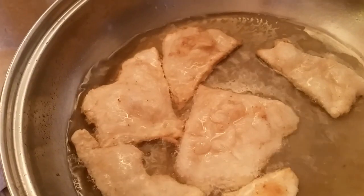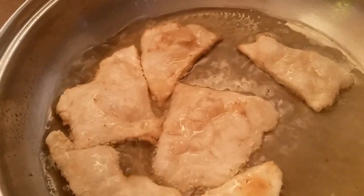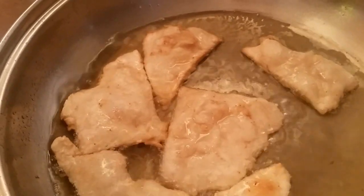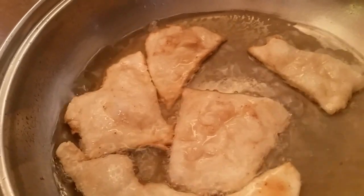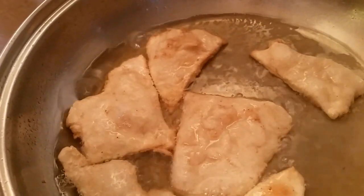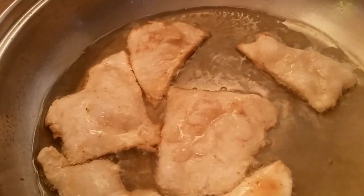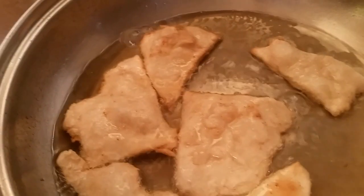You let them fry until they get golden brown. And then you let them sit on paper towels and drain. And then you season them up with your cumin or your cayenne pepper or your chili powder. See how golden brown they get? That's those chips, y'all. You can make them homemade. I can smell that buttermilk — it smells so good.